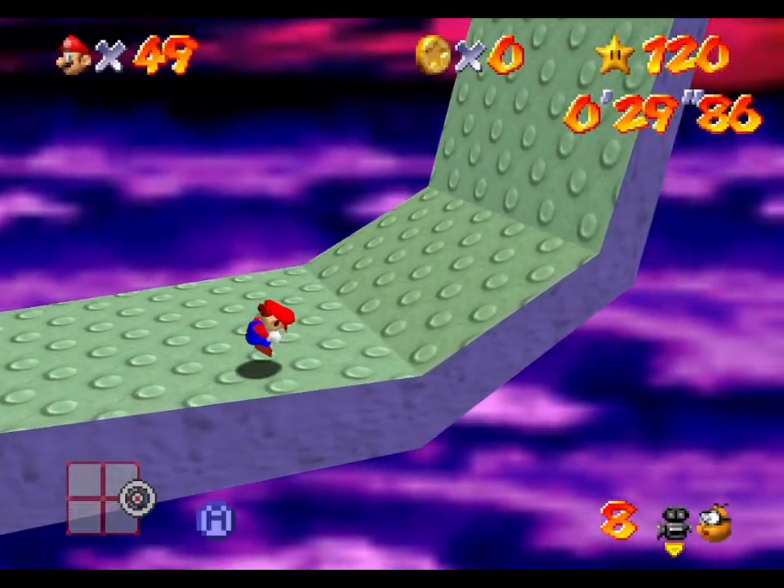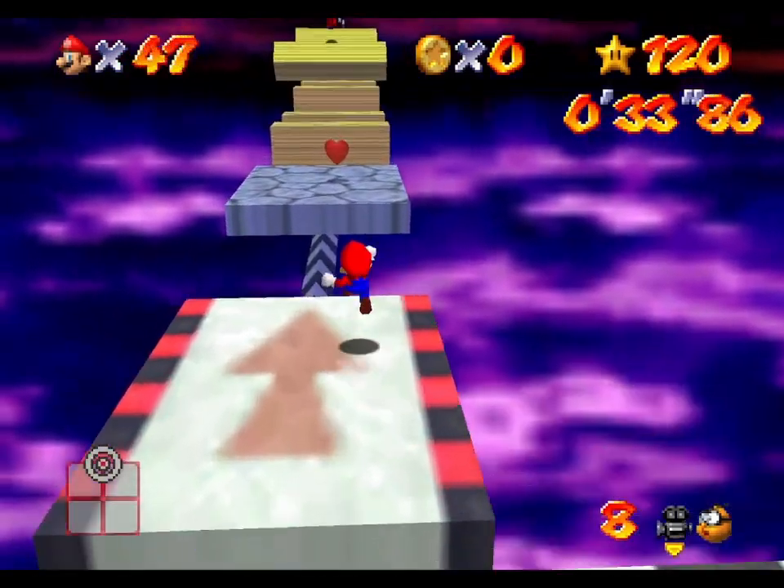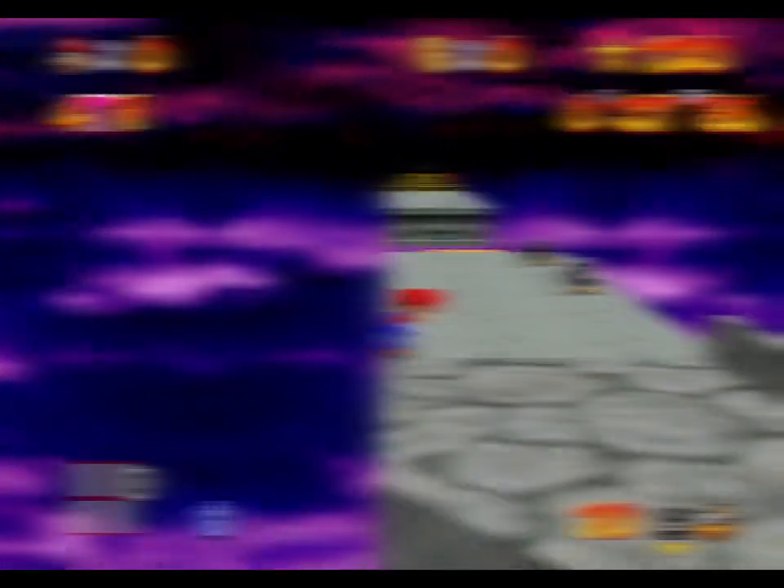And yeah, that's it. I hope this setup helps you in getting more consistent at moving left side, just as it helped myself. If you found the tutorial helpful please let me know in the comments, leave a like and subscribe. Thank you for watching!